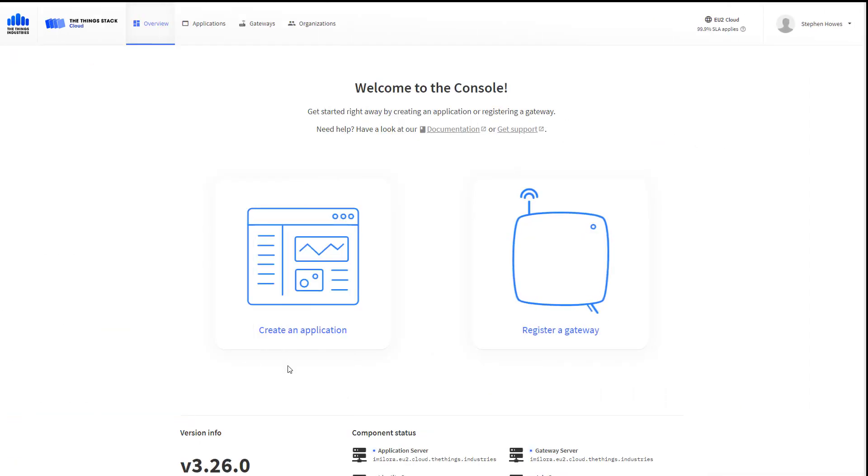This is my Thingstack cloud account — the free account I've registered for. It allows 10 gateways and 10 devices or endpoints, which is more than enough for what we're trying to achieve. If you need more than that, you'll need to go to a SaaS contract.